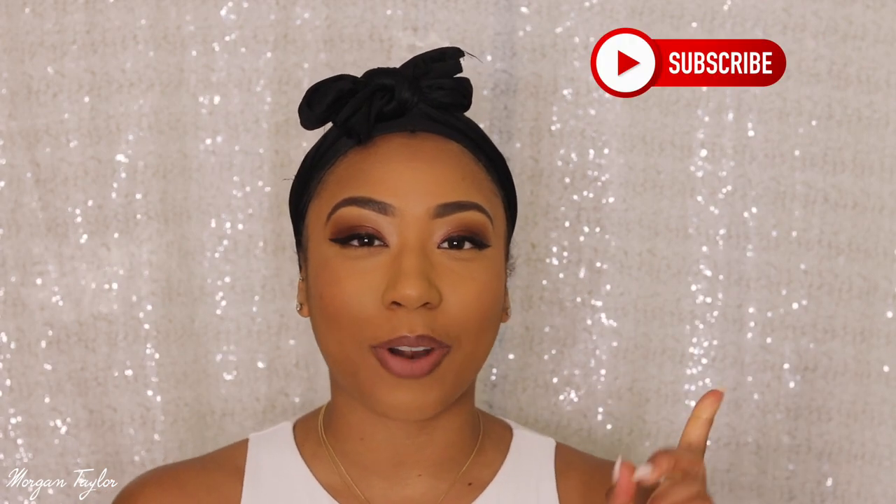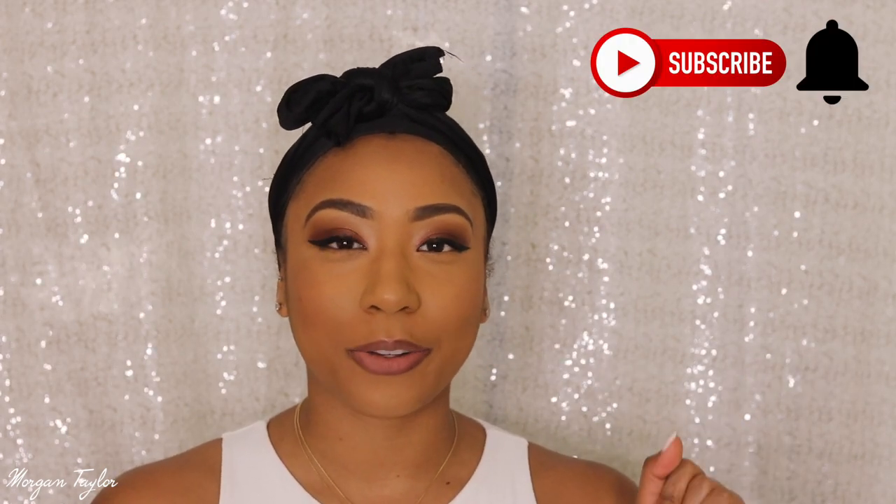Hey you guys, it's me Morgan and welcome back to my channel. Make sure you hit that subscribe button and the bell notifications so you'll be notified every time I upload a new video.